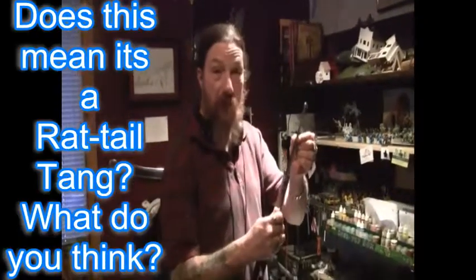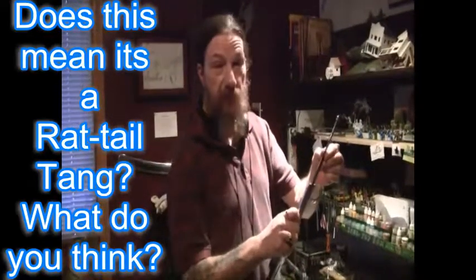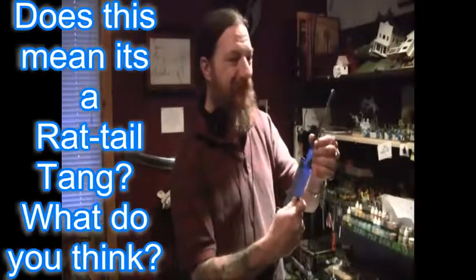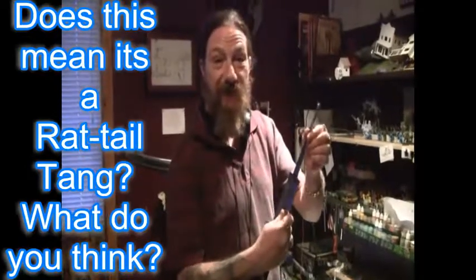If anybody could put in the comments whether this qualifies as a rat-tail tang or not — I'm no sword expert, I'm a dumb welder. Thank you very much, and God bless.